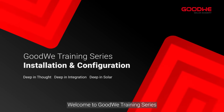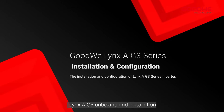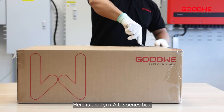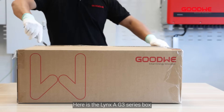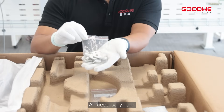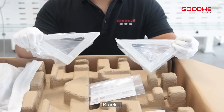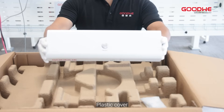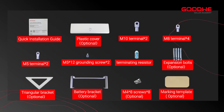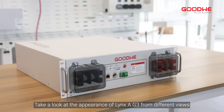Welcome to the GoodWe training series. Today we will take you through the LinkSA G3 unboxing and installation. Here is the LinkSA G3 series box. In the box there is a quick installation guide, an accessory pack, a terminating resistor bracket, and a plastic cover. Here are the components included in the accessory box.